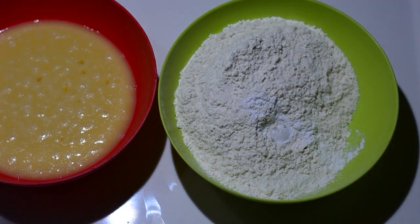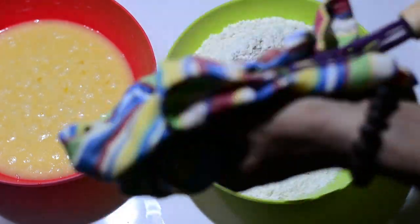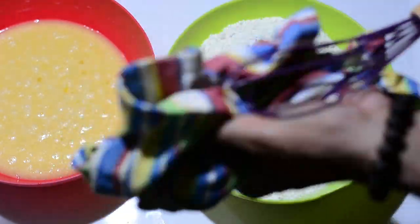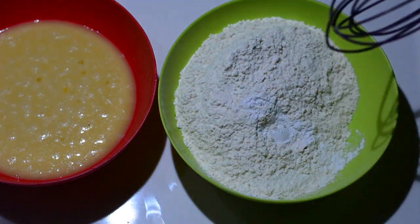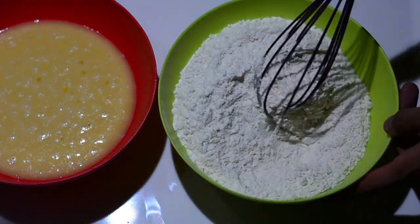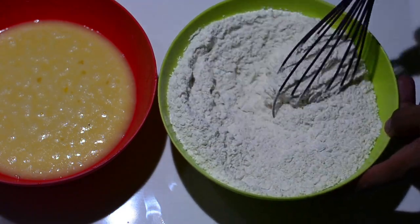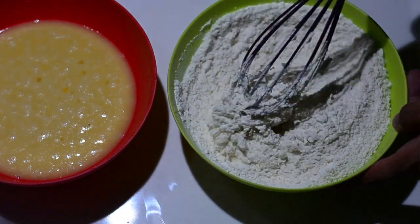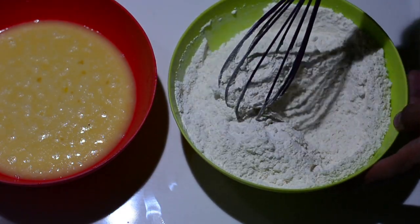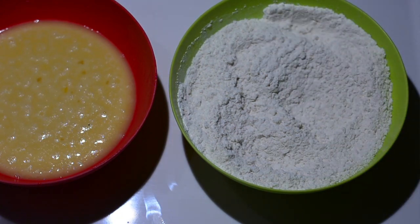I've observed some chefs add both baking powder and baking soda, but all that drama is really not required. You just need one teaspoon of baking powder because baking powder already contains baking soda — it's as simple as that. Use a wired whisk to spread the baking powder evenly throughout the maida.